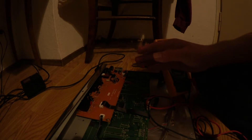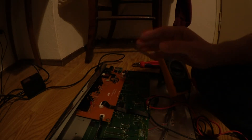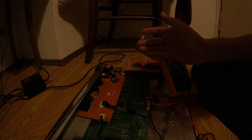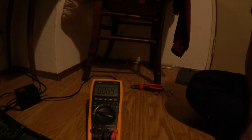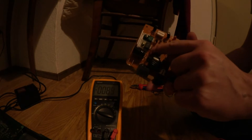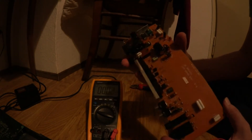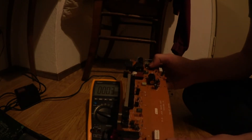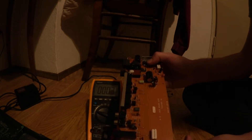So we seem to have a short after this voltage regulator and we have to look a little bit further. I resoldered the connection on the power regulator and removed the board from the chassis. Now we can try without the cables from the main board if we have our 5V on the power regulator — to confirm if the short is on the main board and not on this power board.